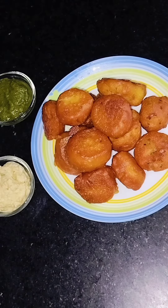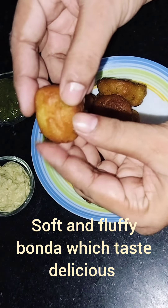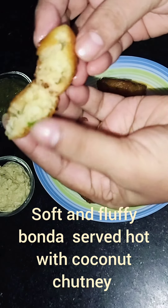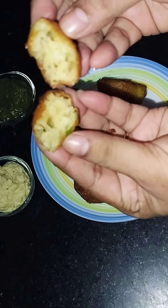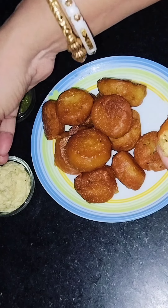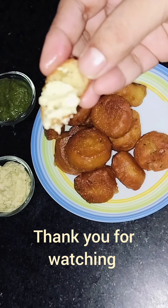The recipe is made of coconut, green, and green. The recipe is made of the recipe. The recipe is made of coconut.